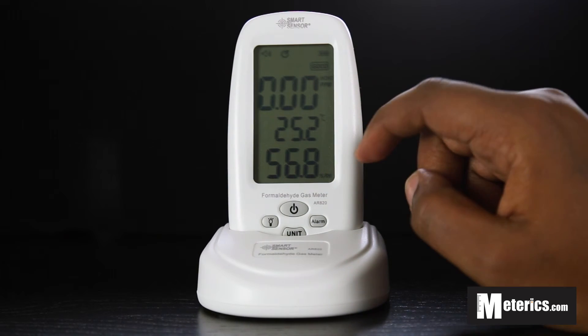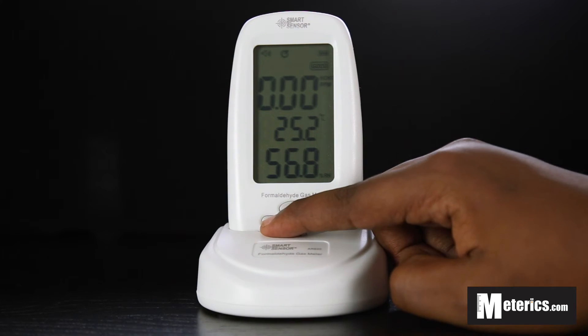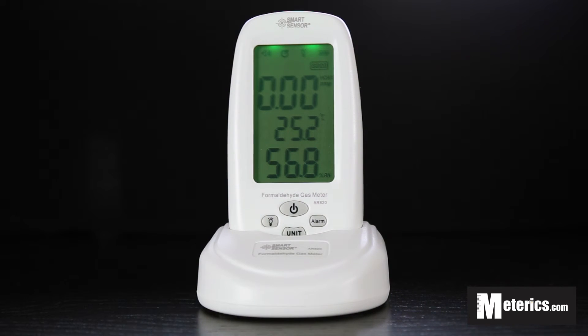Relative humidity is measured in percentage, so that stays fixed and doesn't change. Then we have the backlight, which once pushed provides a nice bright green backlight, making it very easy to see and read during the night or in underlit environments.